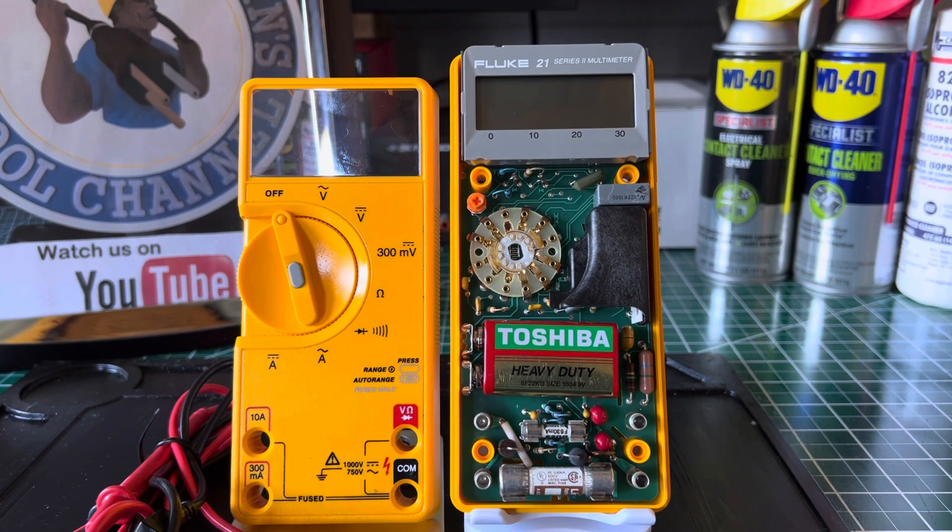Welcome back to the Electricians 2 channel. On the bench today we have the Fluke 21 electricians multimeter. This multimeter was released to the market in August of 1996 and has since been discontinued. Like any other multimeter or test device, you can find one online on eBay or other sites. I'm going to read off some of the specifications about this multimeter.